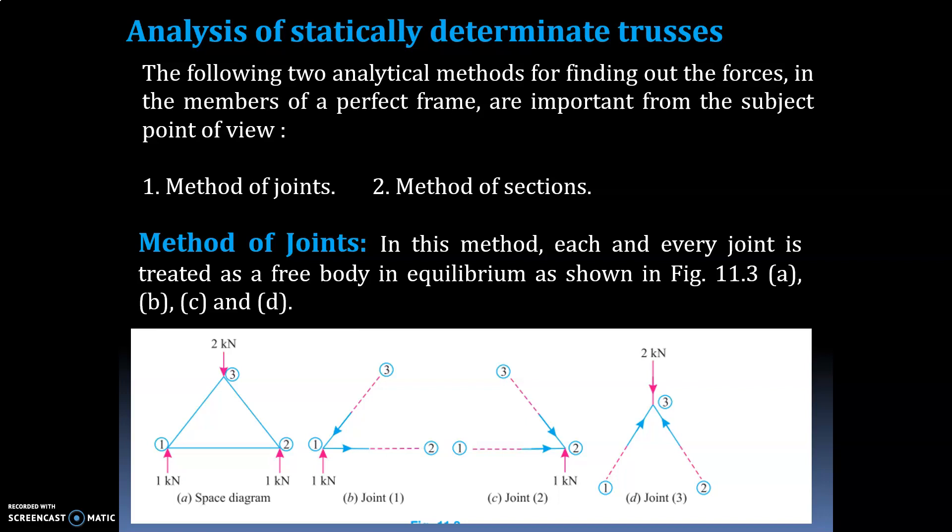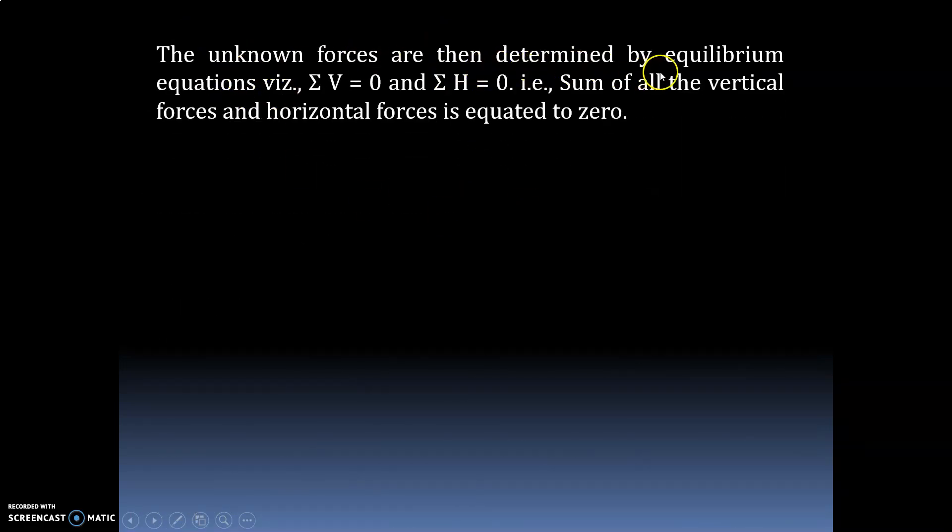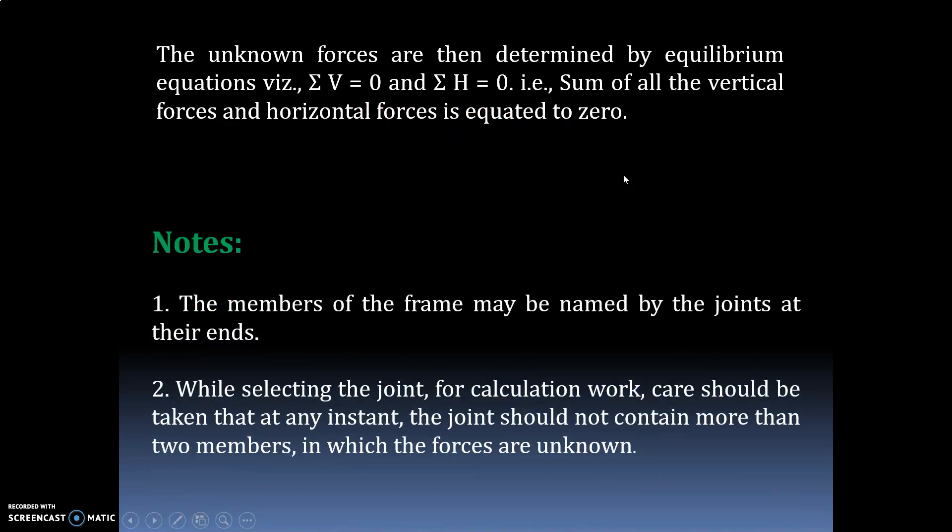In the method of joints, draw the free body diagram and assume the forces — whether compressive or tensile. If the assumed force gives a positive answer, the assumed direction is correct; otherwise change the direction. The unknown forces are determined by equilibrium equations: sigma V equals zero and sigma H equals zero. Sum of all vertical forces and horizontal forces equated to zero.